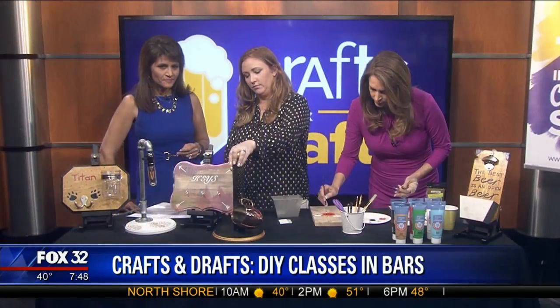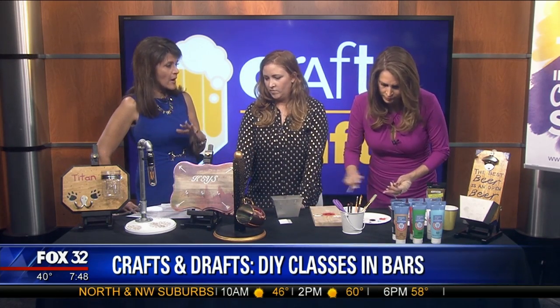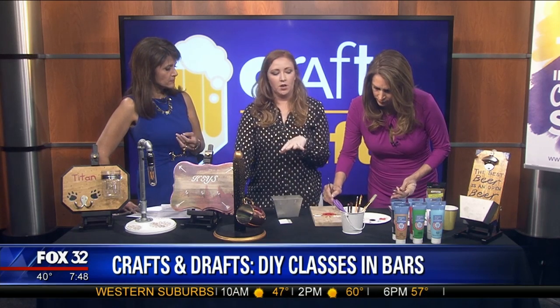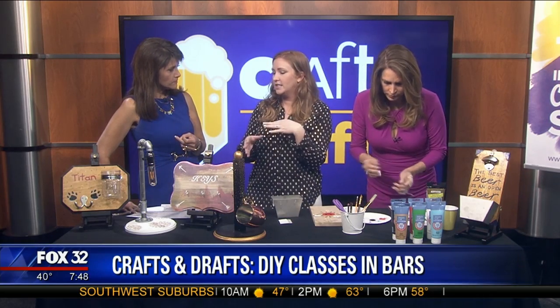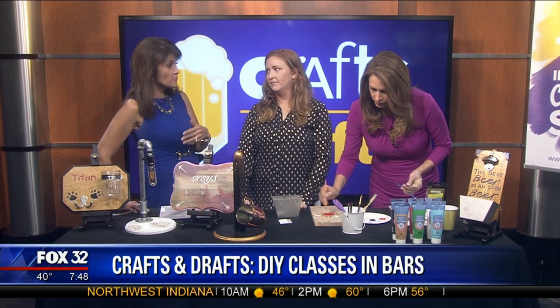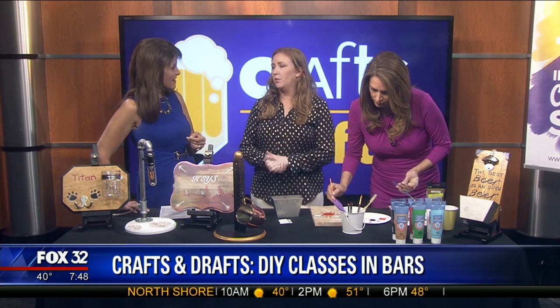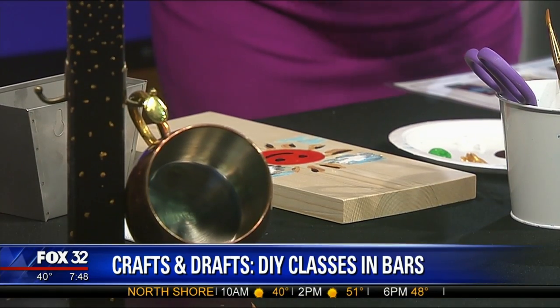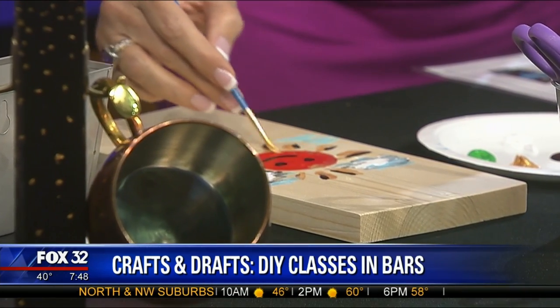And then what do we have over here? A mug hanger. These are all things you bring with you, and then we get to decide what we want to do. Each event has its own project - today is just the beer bottle openers, the next event is end tables, and so on. So there's one project per class, but there's one every week or once a month. You coordinate with the bars to set it up, pick different bars around the city and suburbs, and people can buy tickets and come out with friends. I also do private parties for offices and bachelorette parties.